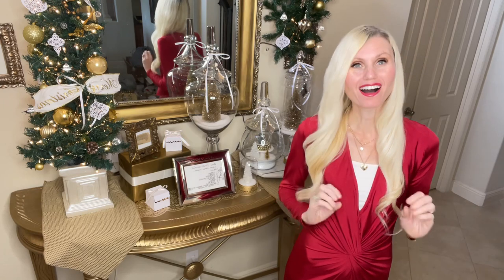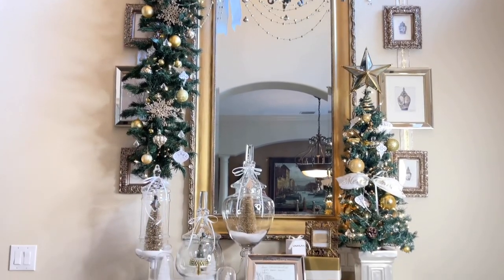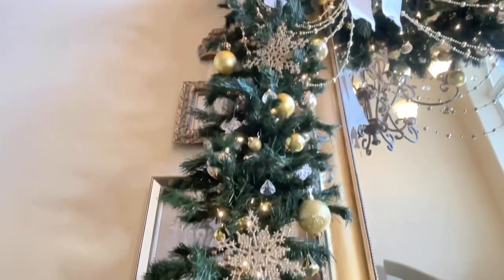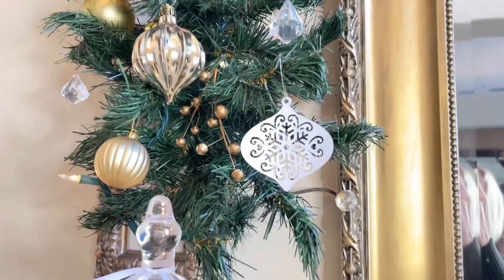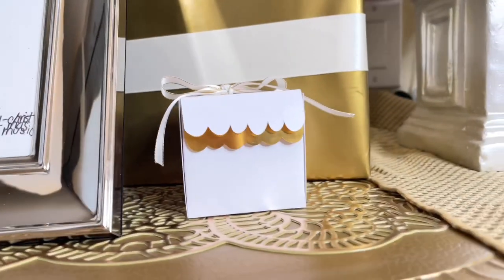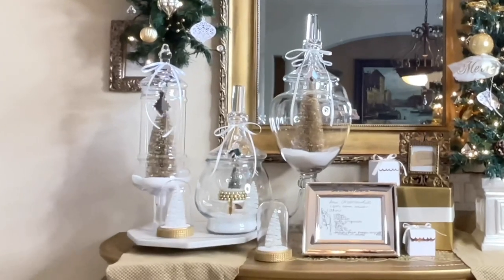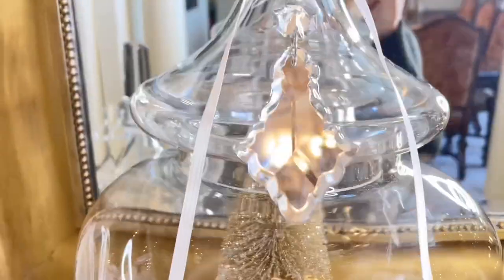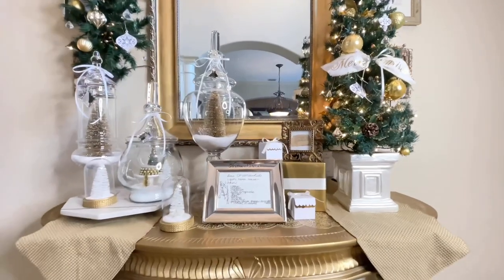Are you ready for some more holiday decorating? I have plenty for you today. I'm going to create an elegant beaded garland and drape it on the corner of my entryway mirror. We're also going to be making some paper ornaments, cute Christmas gift boxes, and I'm going to show you how to create a scenery of Christmas trees in apothecary jars. Then we're going to display all of these pieces together to create a gorgeous tabletop display.